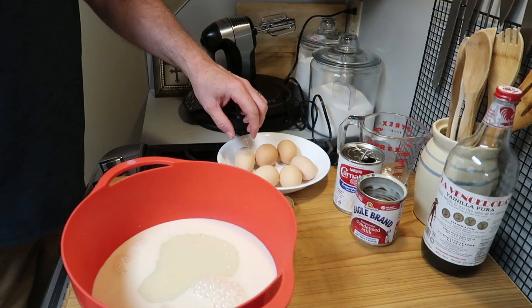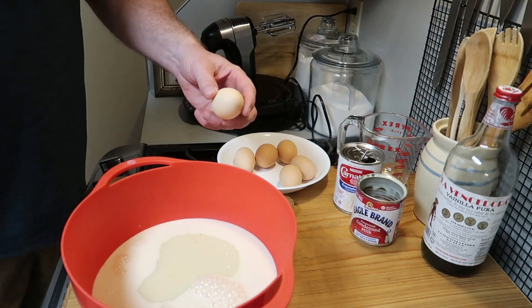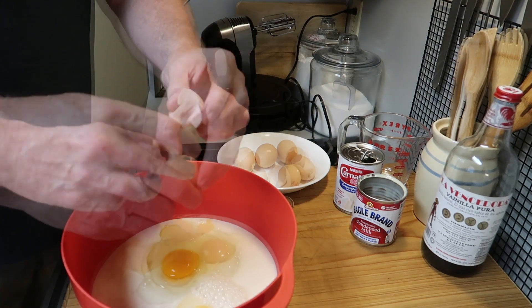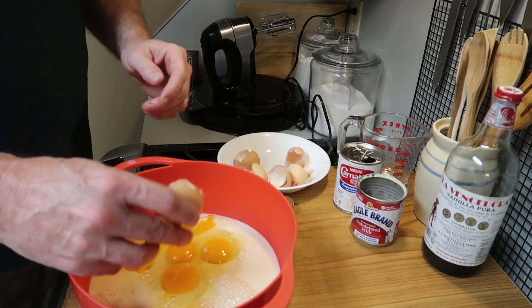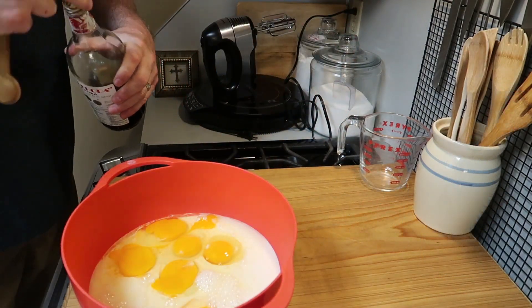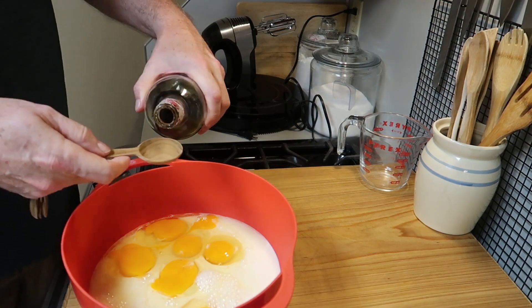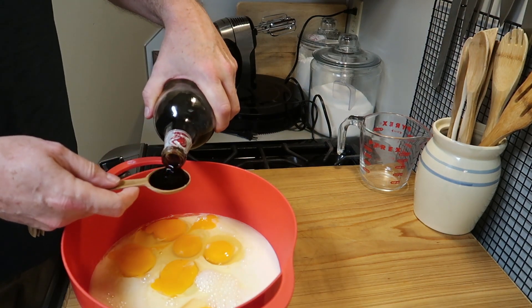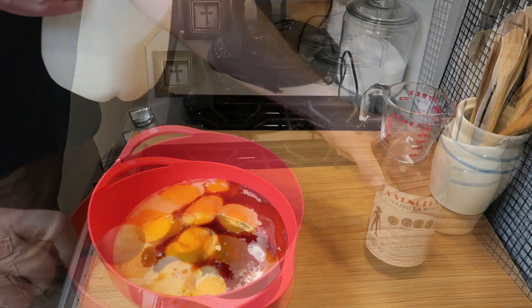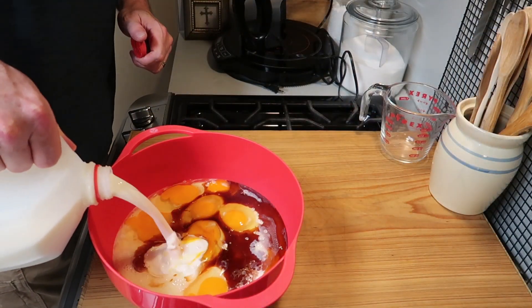Then you want another can — this one is 14 ounces of sweetened condensed milk. It's a little odd because it's a smaller can but has more weight. Then I'm going to put in six farm-fresh eggs. If you don't have safe raw eggs, you can use pasteurized liquid eggs.